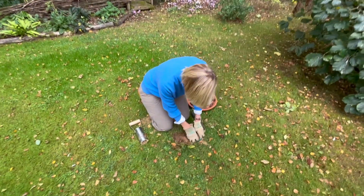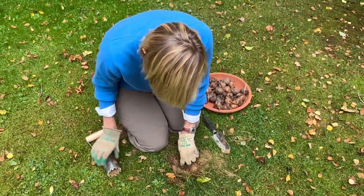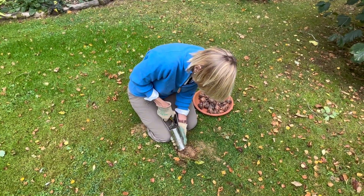I'll just cover it back up again, first of all with some loose soil so I don't damage that flower bud that's coming up. Then I'll pop the plug that I've taken out with the bulb planter back on top.